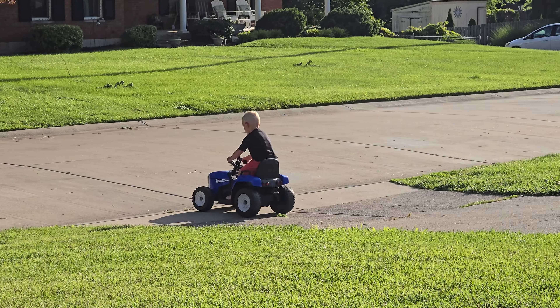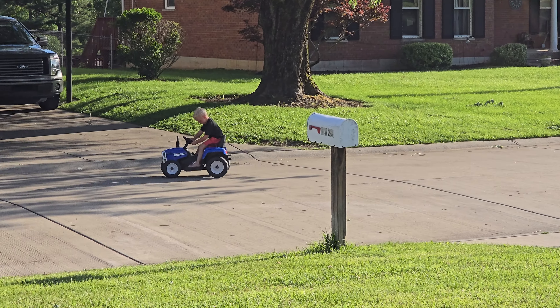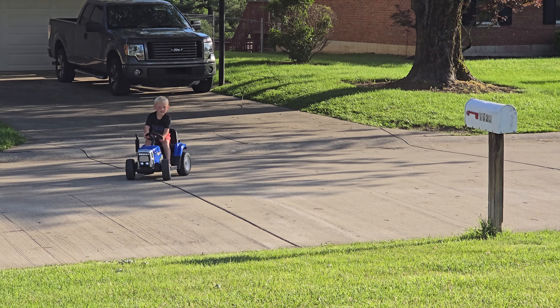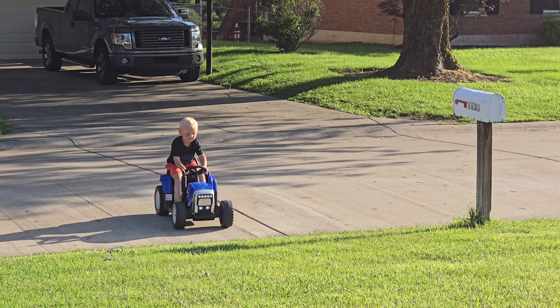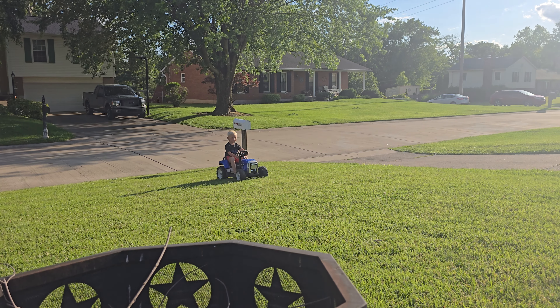Now he's stunting on him. Love you, buddy. Love you so much.